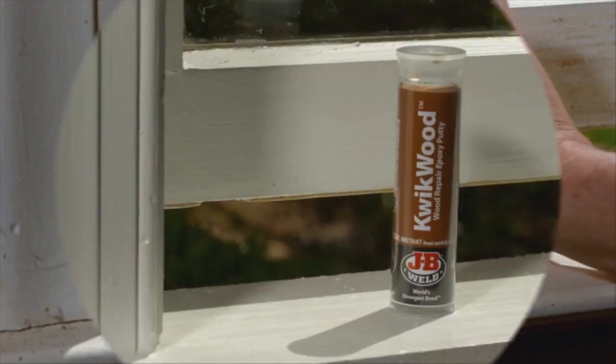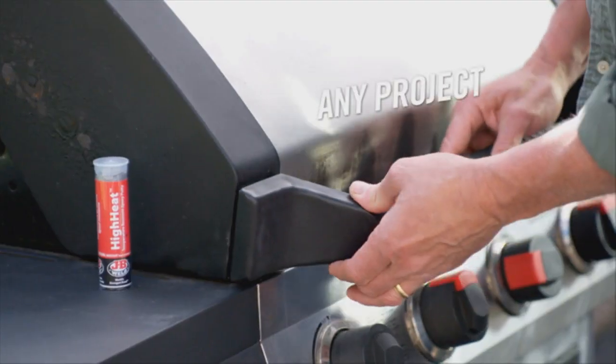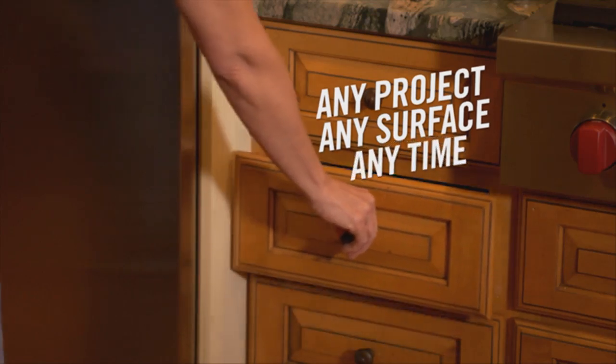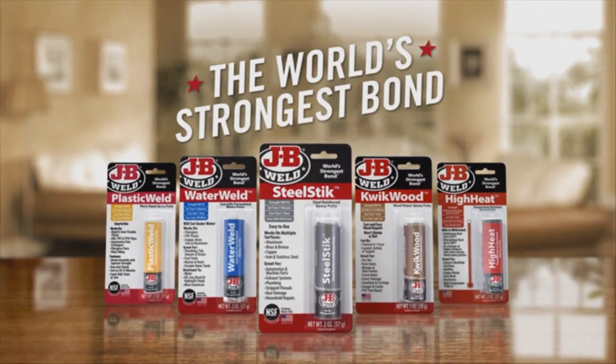Every home should have JB Weld epoxy sticks in their arsenal for repairs and projects. Any project, any surface, any time. JB Weld, the world's strongest bond. Get yours today.